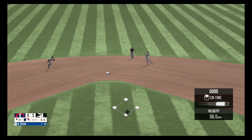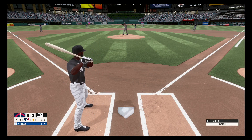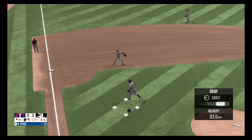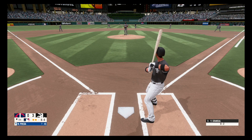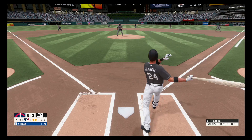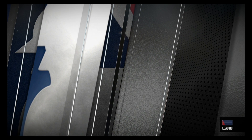Hit hard to second, picked up, throws to first. Grounder to the third baseman, great stop, throws to first. Two out. Fly ball to center field, he gets there and grabs it. That's a wrap for the fifth inning.